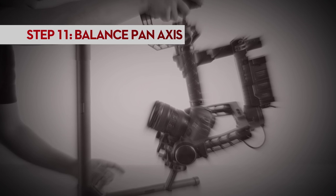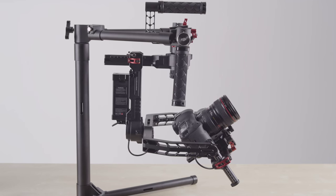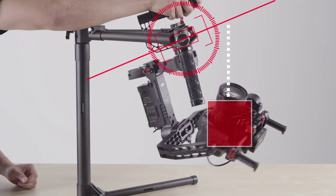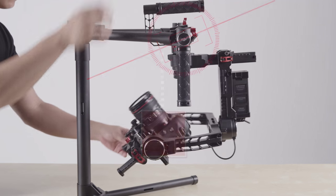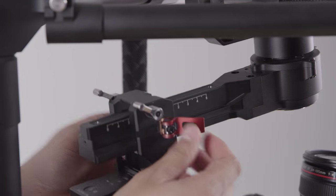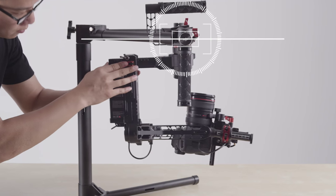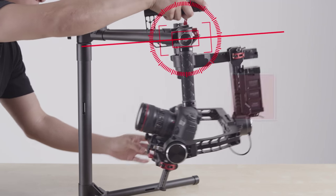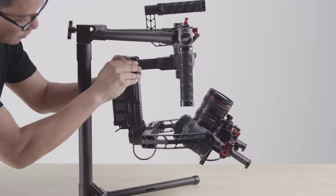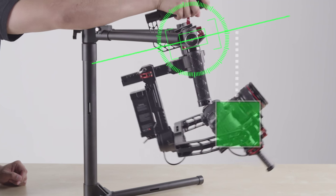The last adjustment is balancing the pan axis. The pan axis makes sure the entire assembly under the pan motor is balanced to be not too front heavy or back heavy. To test, rotate the Ronin on the stand so that one side is higher than the other. We see here that the front portion with the camera moves from a higher position to a lower position, meaning the Ronin is too front heavy. To adjust, unlock the two tabs on the pan axis knuckle and use the ratchet lever to move the assembly forward or backward. Retesting, we now see that the Ronin is too back heavy since the battery is now moving from a higher position to a lower position. The pan axis is balanced when either side does not move to a lower position when raised.